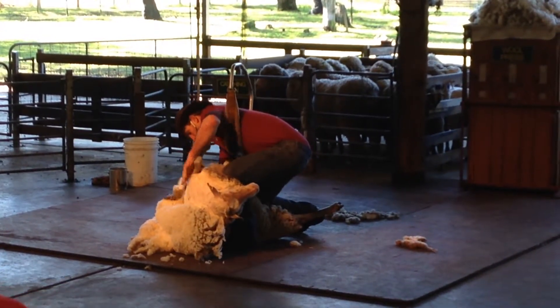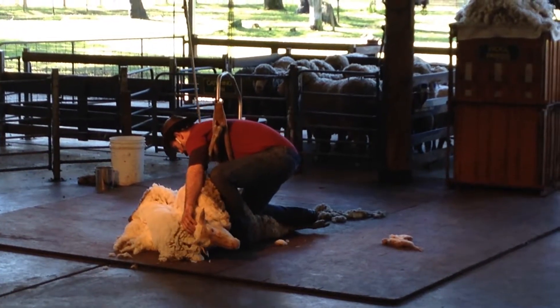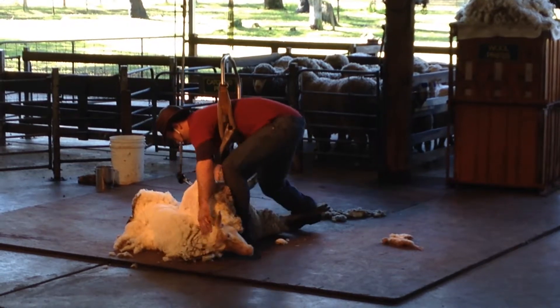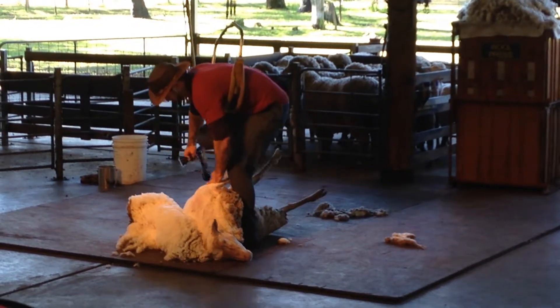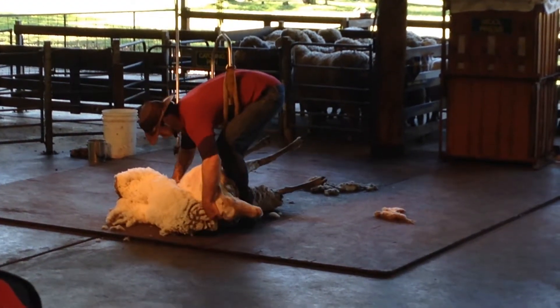This part of the shearing is called the long blow, the blow being a stroke of the handpiece. The long blow is the longest stroke a shearer makes on a sheep — from one end of the sheep to the other. He can remove the wool very quickly when doing the long blow.